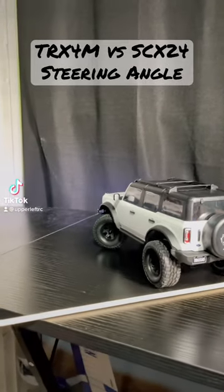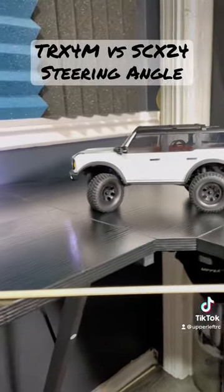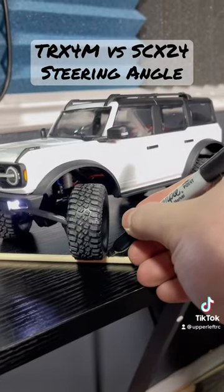How good is the TRX-4M turning radius? Let's take a look. That good, apparently.